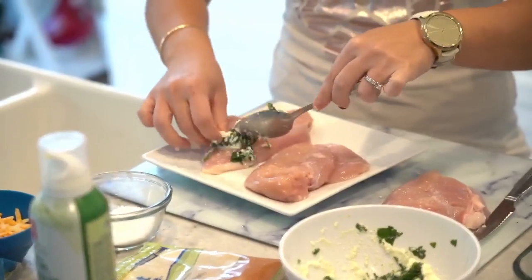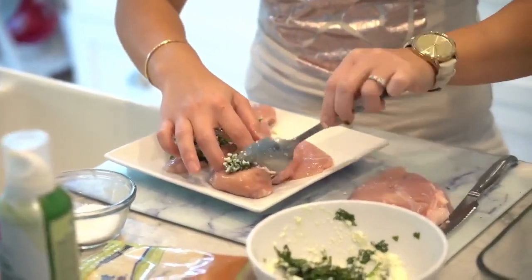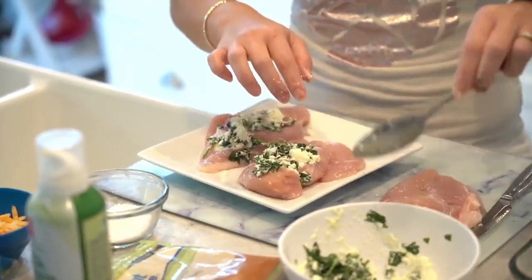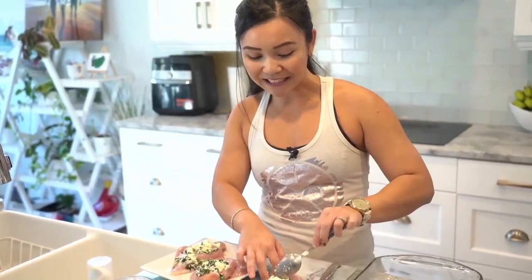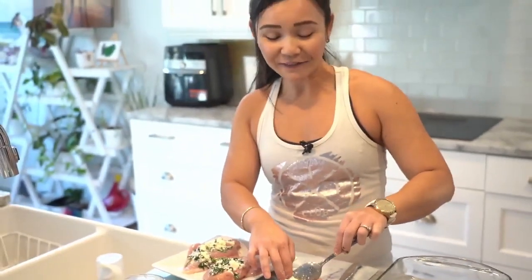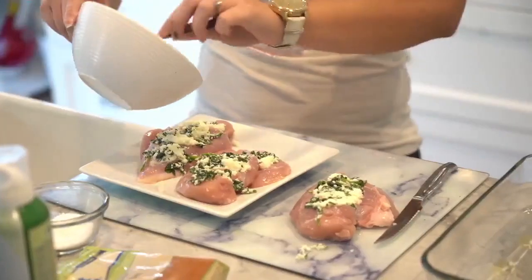Let's stuff the filling inside — it doesn't have to be fancy, just stuff what you can because it's going to cook together, melt, and be so yummy when it's finished. Stuff it inside the slits. I promise you your kids will love this. I actually started giving my son some spinach — I call it leaves. I put it in his pizza and he said 'Mummy I like this, I can't even taste the leaves!' So it's nice and fun for kids to get them to eat their greens.